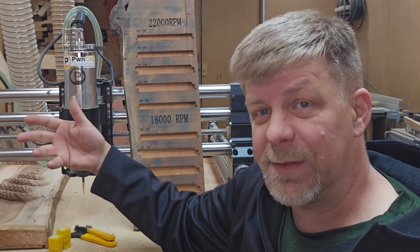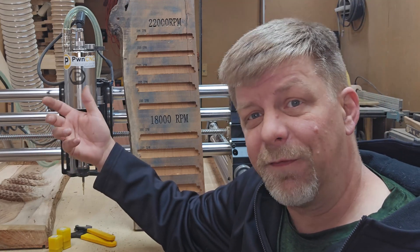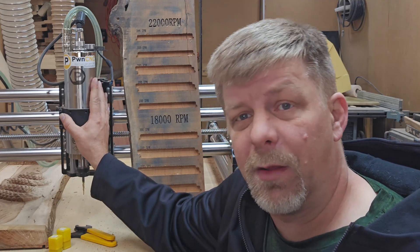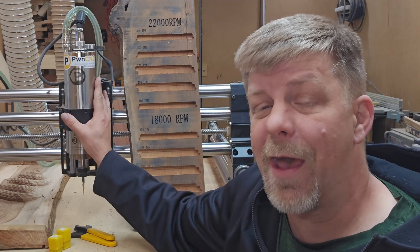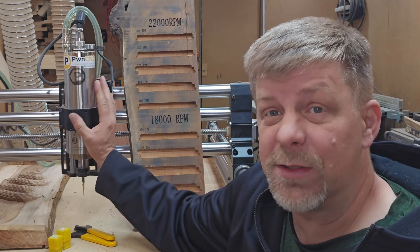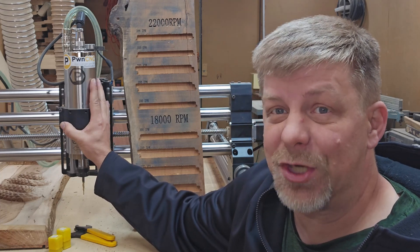However, on these hobby style machines, the limiting factor is actually the rigidity of the machine. So in our setup, the rigidity of our machine is what starts limiting how fast we actually can go. Basically, you can push these machines until you start experiencing a lot of chatter.